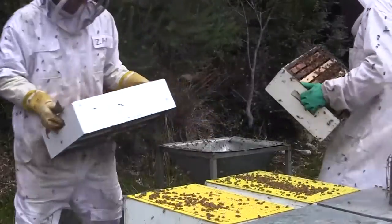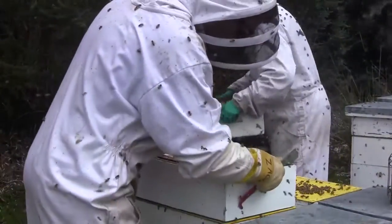The Queen Excluder is a grid of holes — certain sized holes that a worker bee can get through, but a drone and a queen can't get through it. So that's the Queen Excluder.